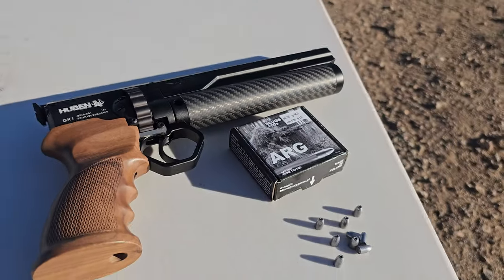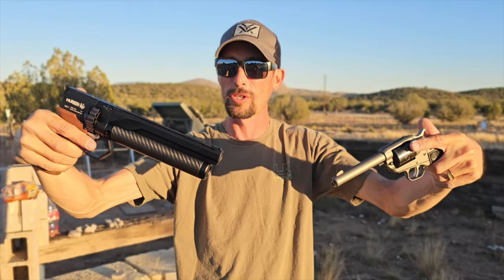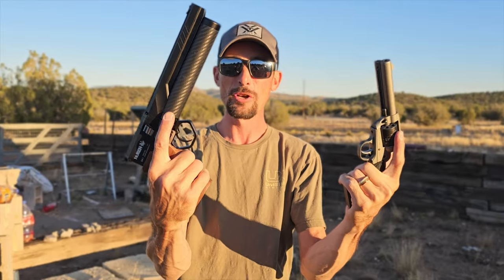I think that these are just about equal in power, but we're gonna have to fire a few shots over the chronograph, and then we've got a nice reactive target to really demonstrate the power difference, if there is any, between the Huben 25 and your 22 pistol. Let's do it.